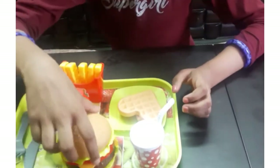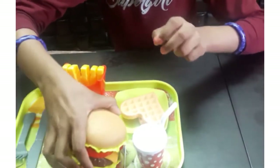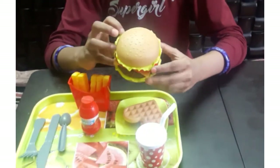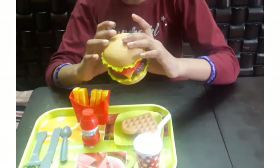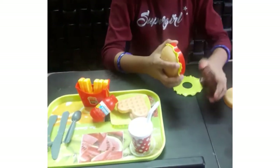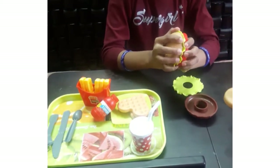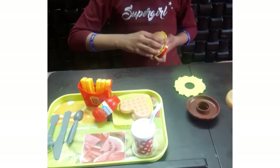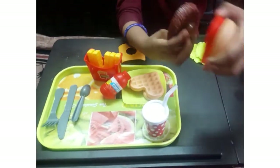For the burger, you don't need to keep it in this model only — you can arrange it any way you like. The quality of the toy is also very good. If you want, you can also buy it at D Mart.